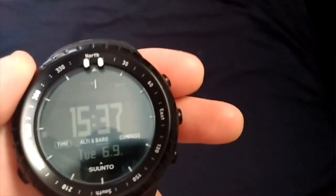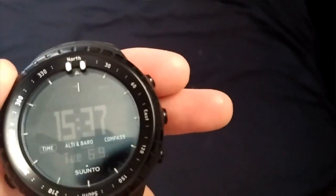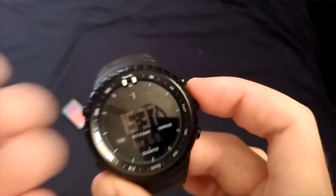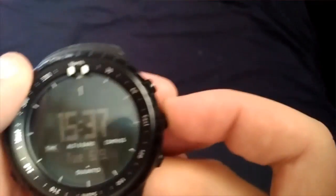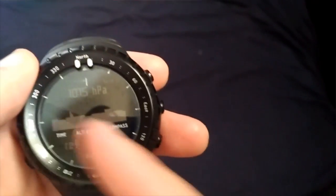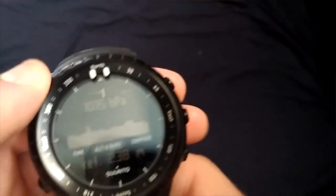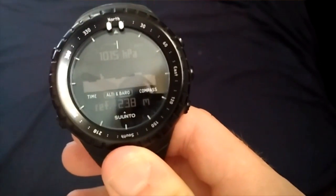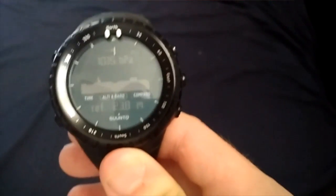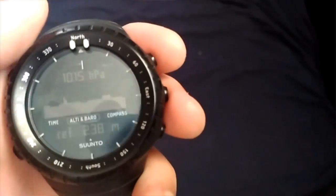The next mode we have, as you can see here: Time, Altibaro, Compass — altimeter barometer. It's the air pressure. In this watch you can see your height and the air pressure, as you can see. It's not really interesting in summer because it's consistent. But you can see here in HPA — I don't really know what that is — but it's nice when there's going to be a storm, so the air pressure will go down, and upward if the storm is over, or rain, something like that.